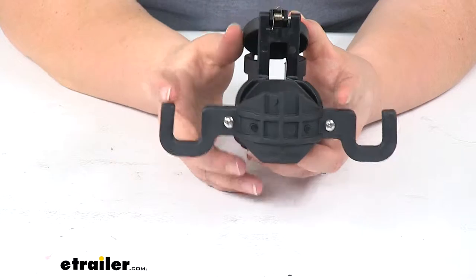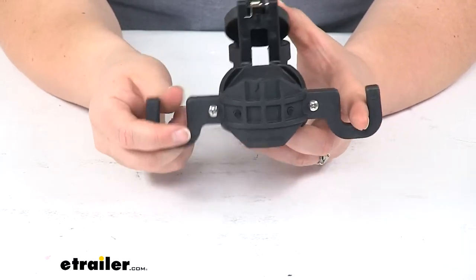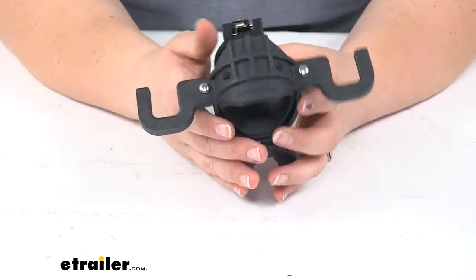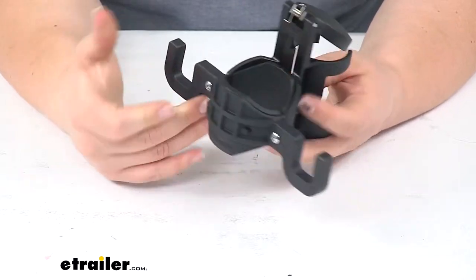On the other side we'll have our two hooks so we can rest our chains on, either just rest them on top or clipping them in place. And again that's going to keep them up and off the ground, helps to just tidy up the look of our trailer, keep everything contained and ready to go for next time.